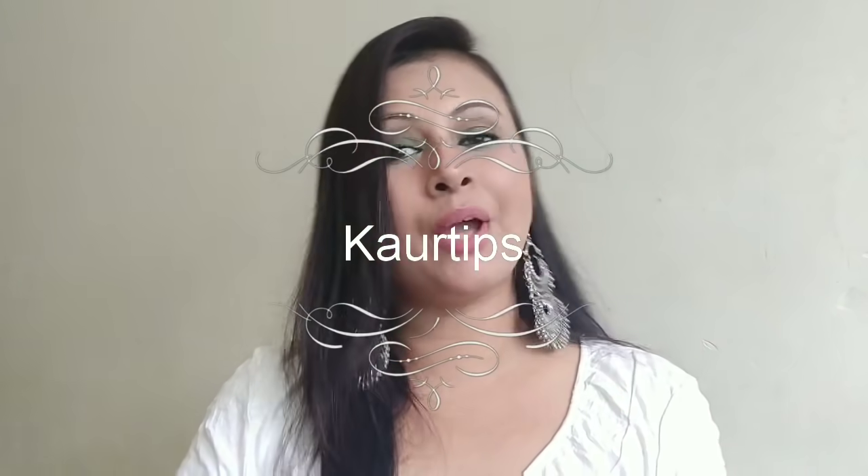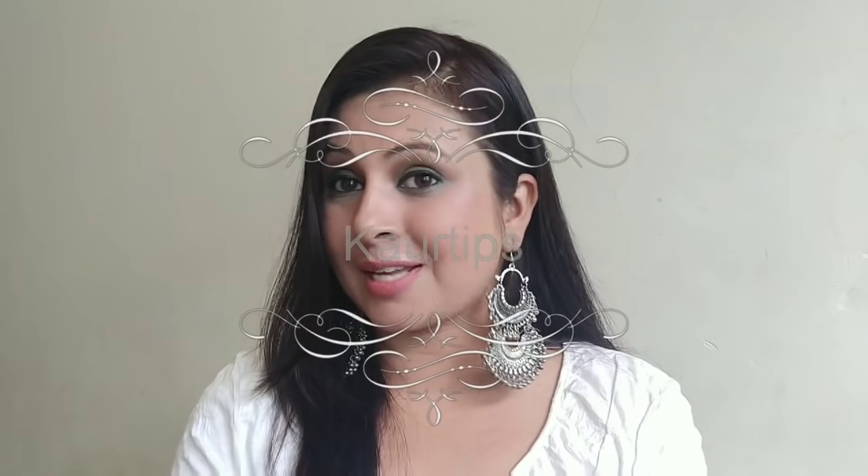Hi everyone, this is Suprit and welcome to my channel. In today's video, we will see how you can apply concealer. It's a very simple and easy way to apply concealer. So I'm going to show you something today, let's start the video.